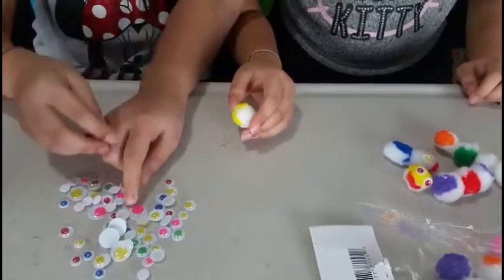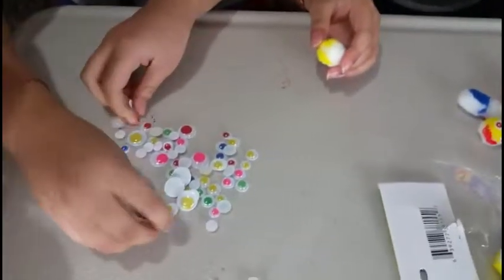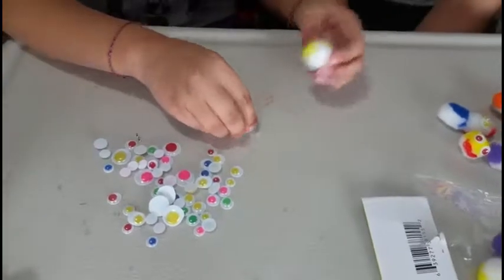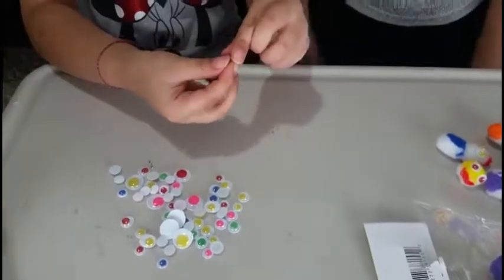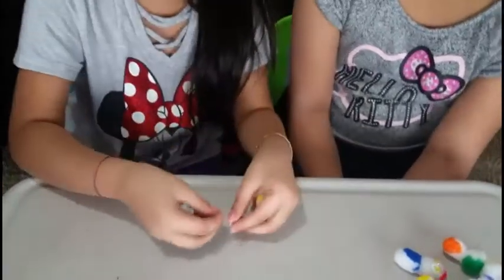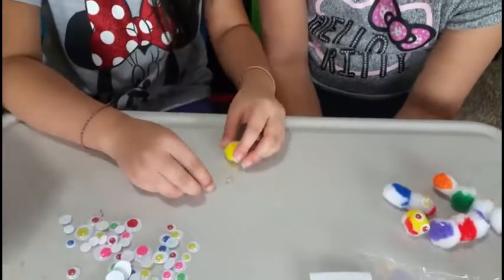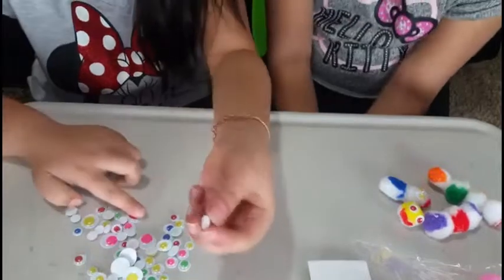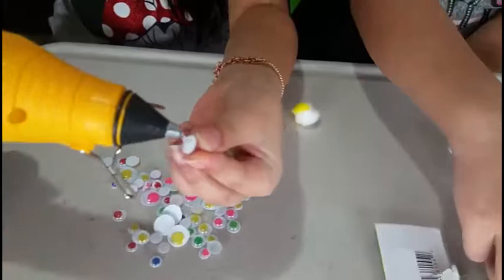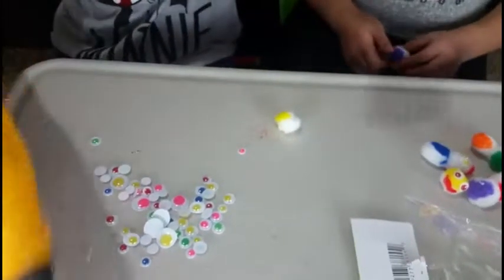You're going to pick out some googly eyes. The googly eyes don't have to match. So I'm going to be using these two — pink and red, whatever. So we're going to use hot glue. If you don't have hot glue, you could use normal glue or something.